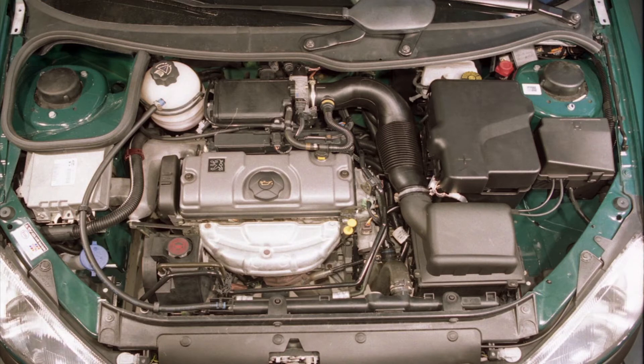Start the engine and run it at a fast idle speed. Do not exceed 2000 RPM until the cooling fan cuts in and out twice. Then when the fan has stopped for the second time, switch the engine off.